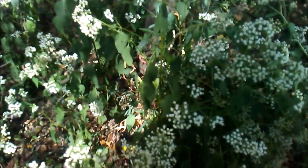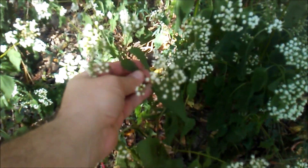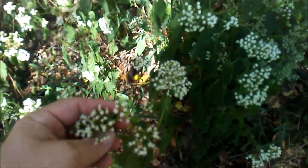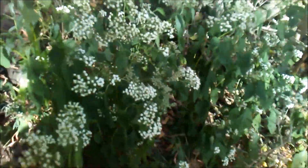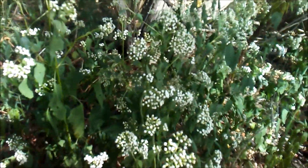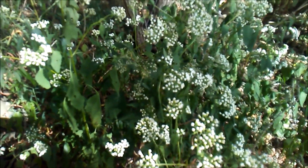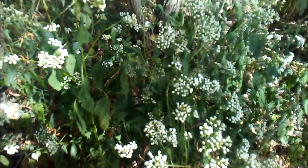That's white snakeroot. Once you recognize it, it's pretty hard to mistake, especially with the time of year — they all pop. It's one of the last wildflowers to bloom. Thanks for watching; if you like this kind of thing, like and subscribe.